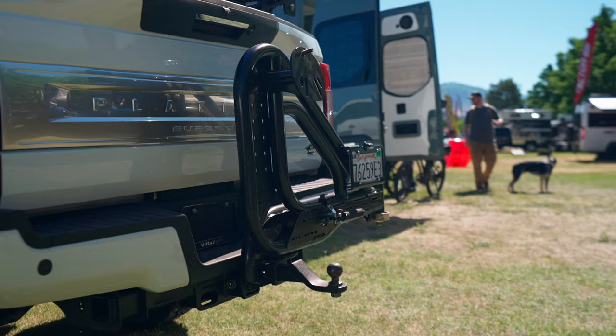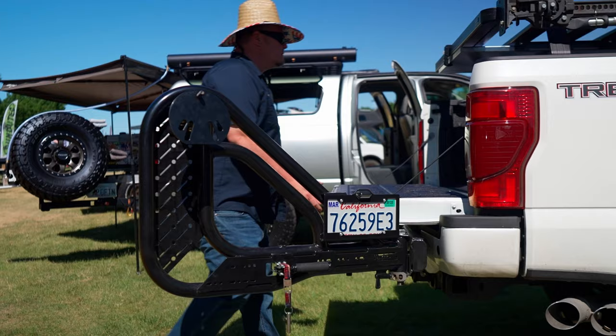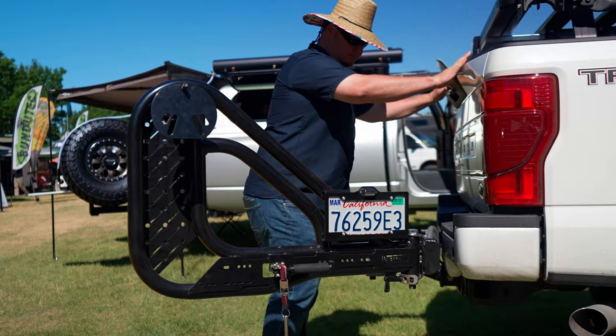Thanks for checking out the trail swing. We're also going to check out the trail swing HD — it's the same unit as our trail swing except made bigger. It's made for all full-size trucks: Ford, Chevy, Dodge, anything full-size. You can go up to almost a 40-inch tire, it looks awesome, and has the same great features as our trail swing. Thanks for checking us out here at Outside Adventure Expo. My name is AJ — you can find us at DirtComUSA.com or on Instagram at Dirt Complex.